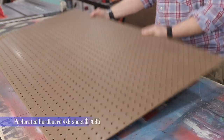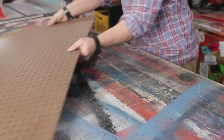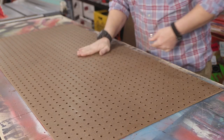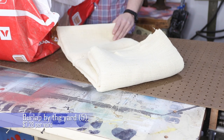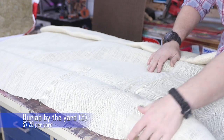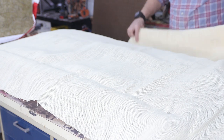For the backing, I'm using perforated hardboard that I got at my local big box store, and I actually got it for free. Sometimes you just go and look through their scrap pile and they'll just give that stuff away for free. And to cover everything, I'm using a burlap that I got on Amazon. You can get this stuff super cheap by the yard, and it'll allow the sound to pass through into the insulation.